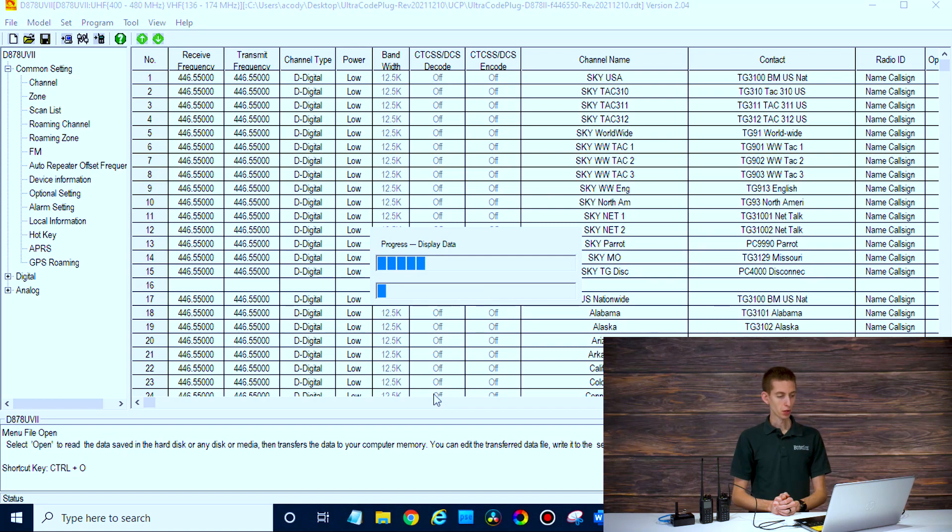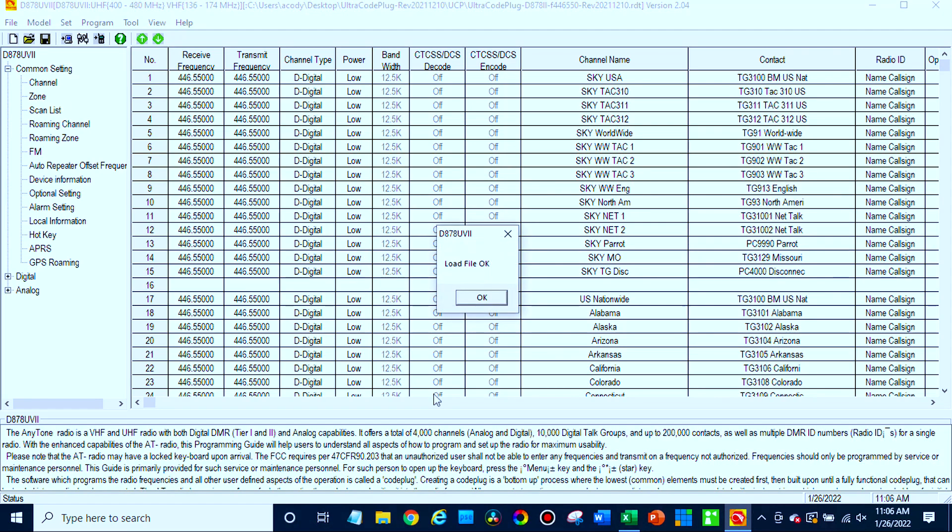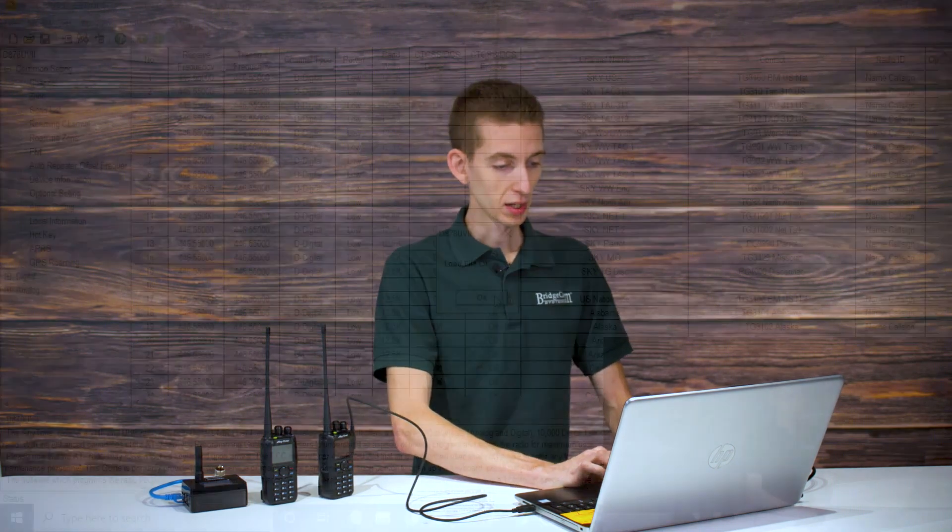Once that code plug opens up, there's not too much we need to do, but we do want to make sure to add our DMR ID. When you're talking to your hotspot, your SkyBridge, whatever ID is in your radio is actually what's going to get broadcast out on the network. So if you have your SkyBridge set up and yourself, a family member, or a friend are all talking on that same SkyBridge, you definitely want to make sure your correct DMR IDs are in your radio.